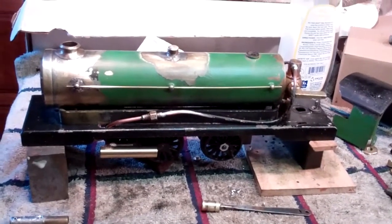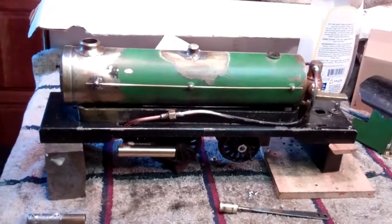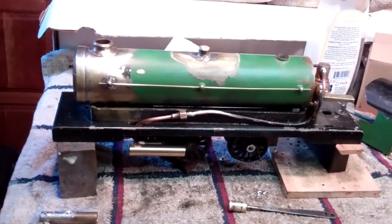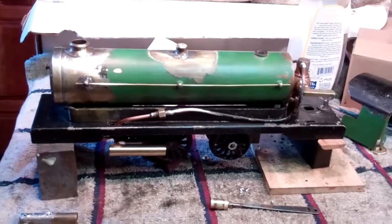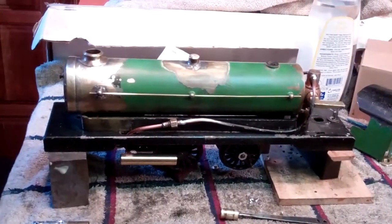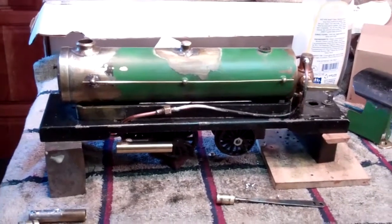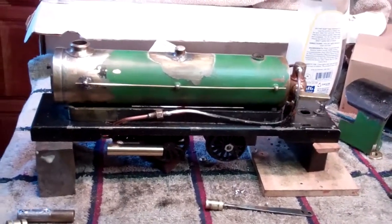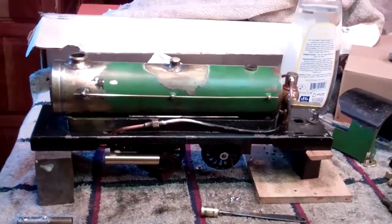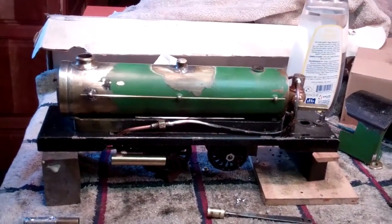What I'm taking a look at today is this Live Steam O-Gauge locomotive. I had a chance a little while ago to get this — it's a Bowman brand O-Gauge Live Steam loco. I bought it off eBay like everything else, and I got it for what I thought was a pretty good price. It was complete — it had the tender, which is often missing.